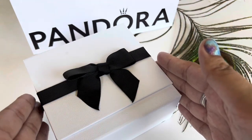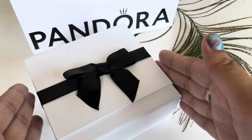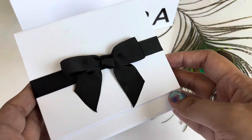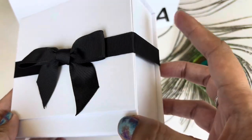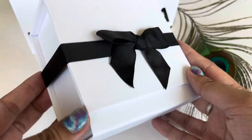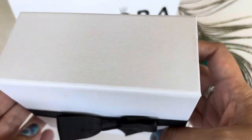I recently got a little gift from my sister and I am so excited about this charm. So let's go ahead and open this up. She did get me this gift box — a white gift box with a black bow and it is so beautiful.